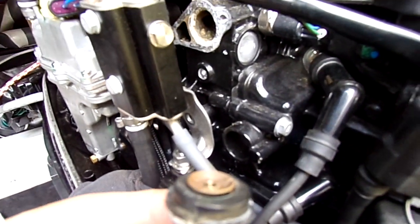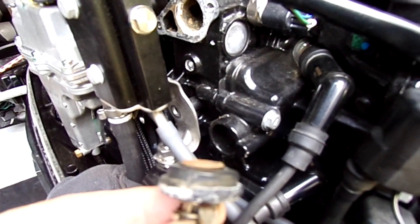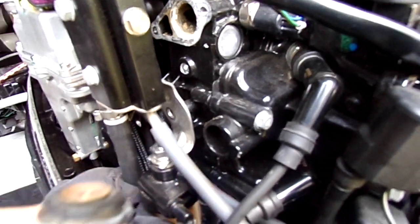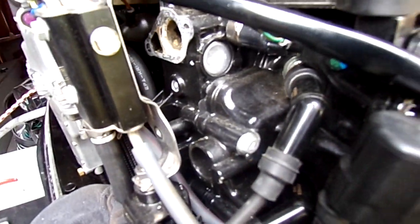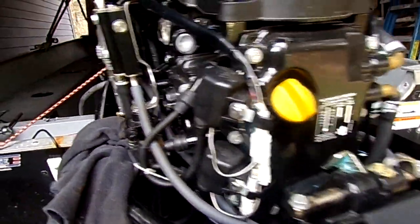As you can see, it's stuck open. I thought that might be the case because the water coming from the tell-tale, also known as the pisser, was running constantly cold, even at wide-open throttle.